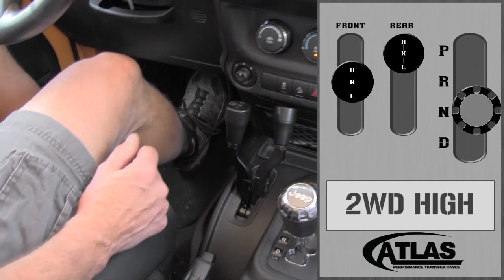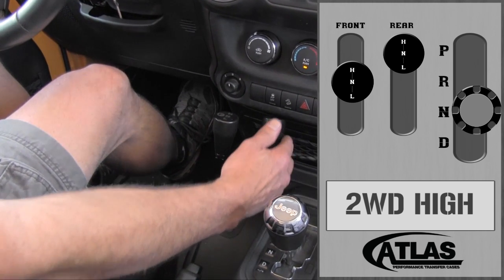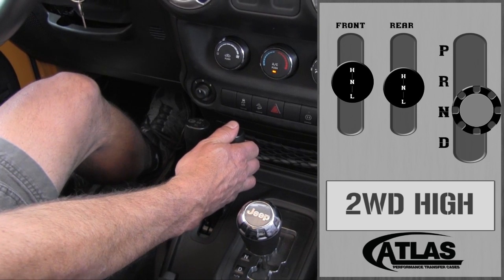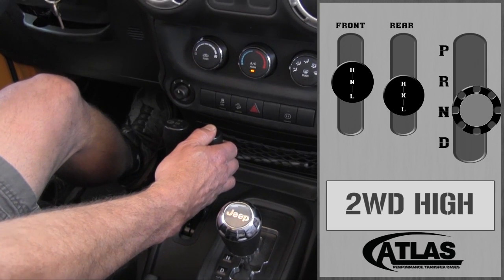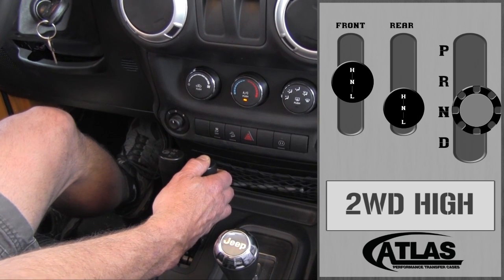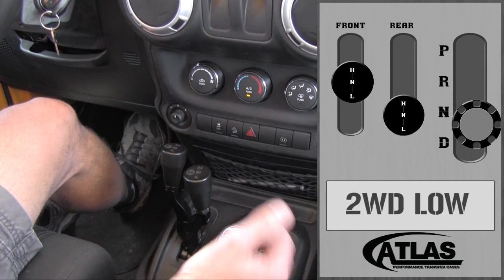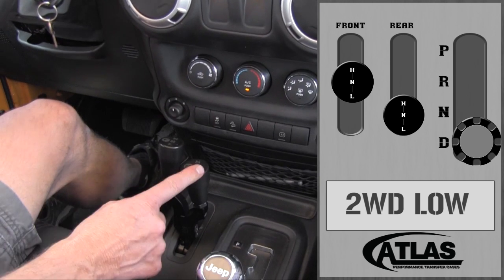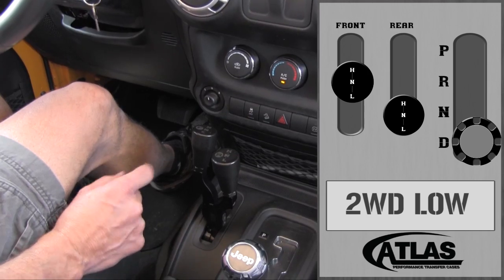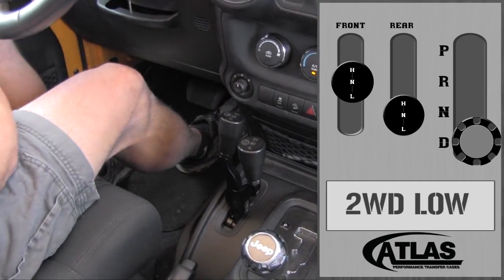You shift the transmission into neutral, apply the brakes a little, but you're still rolling. As you start coming down to a slow roll — about a half mile an hour to a mile an hour — put a little bit of pressure on it, apply the brakes slightly, and put a little force on the transfer case shift lever. As you get down to almost a half mile an hour, it'll pull right into low range. Now we're in two wheel drive low range on the rear axle, and I put it back into drive — low two wheel drive.